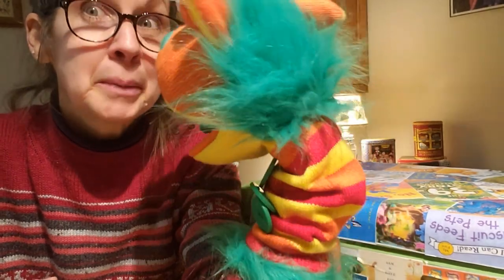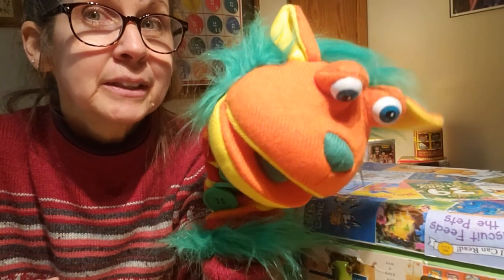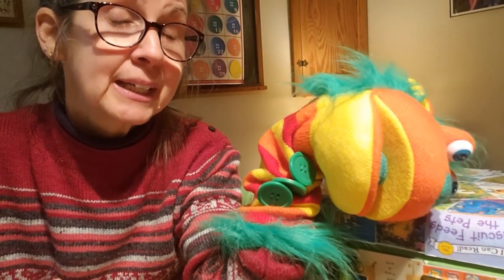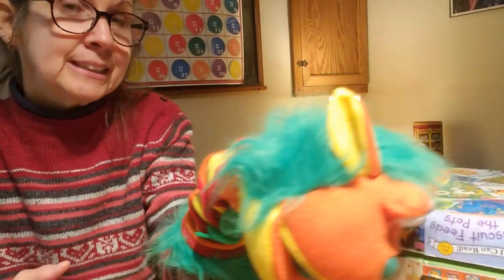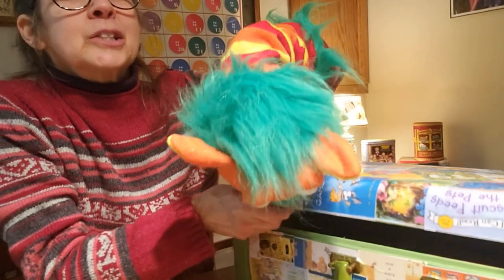You want to check the box? Okay, let's see. Oh, in there? Yeah, that's where we got to look. Okay, Buttons, you lift up the lid. Come on. Don't get your nose pinched. Come on, you peek first. You peek.